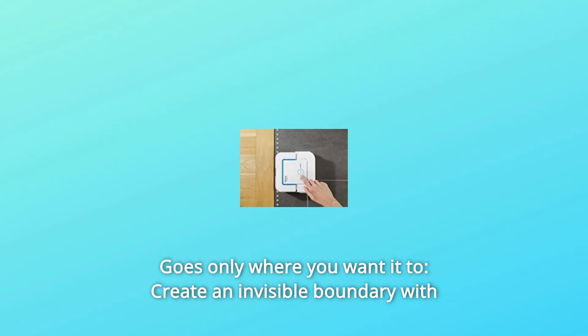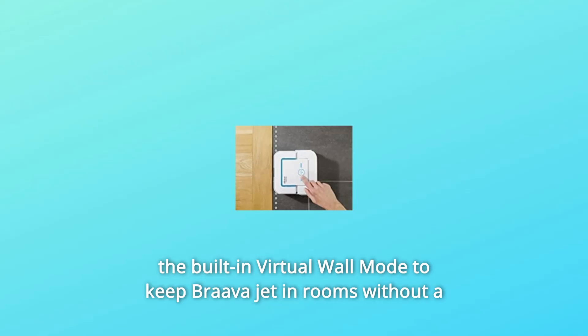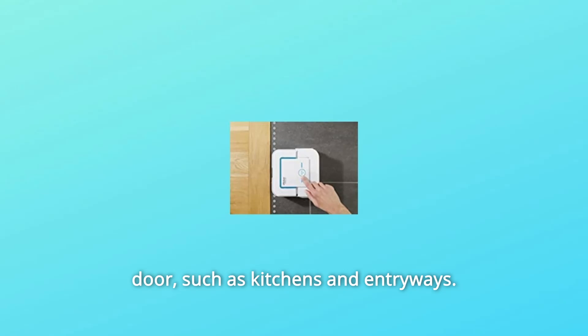Number 7: Goes Only Where You Want It To. Create an invisible boundary with the built-in virtual wall mode to keep BravaJet in rooms without a door, such as kitchens and entryways.